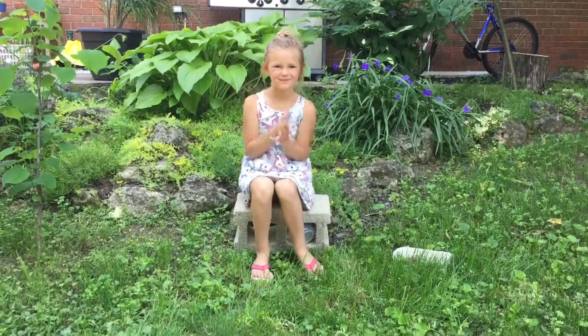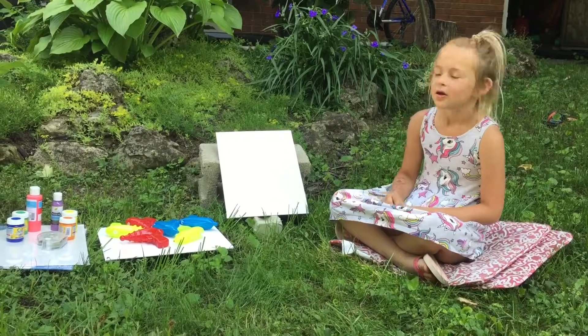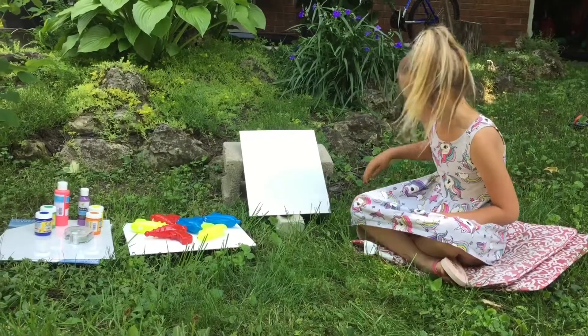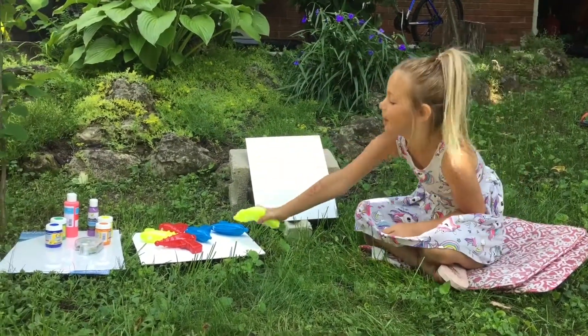Surprise, it's Stella! Hey guys, today we're going to make a super duper cool craft, but it's not with paint brushes — we're going to use water guns and put paint in them.